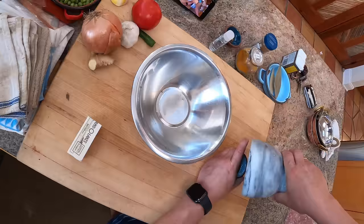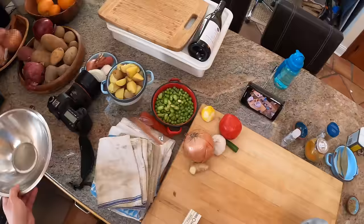So I buy most of my spices whole in bulk from the Indian market generally, or online, and I go from there.